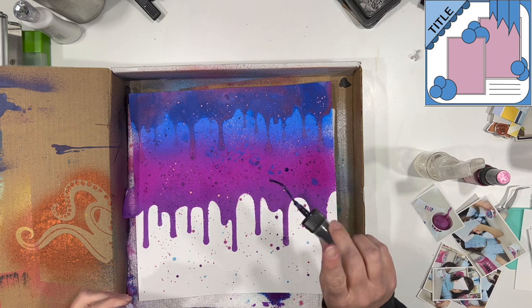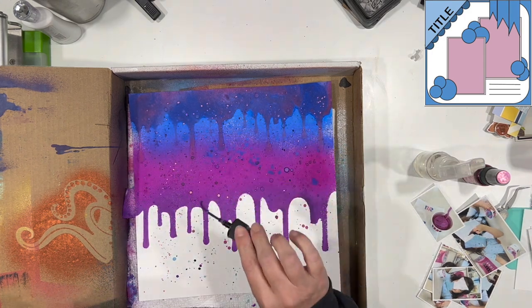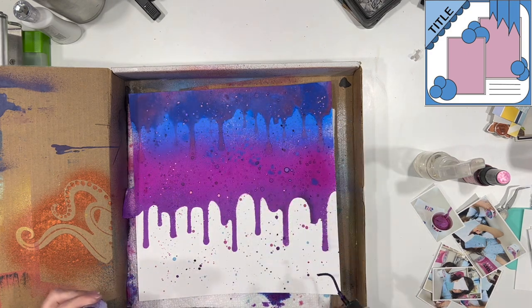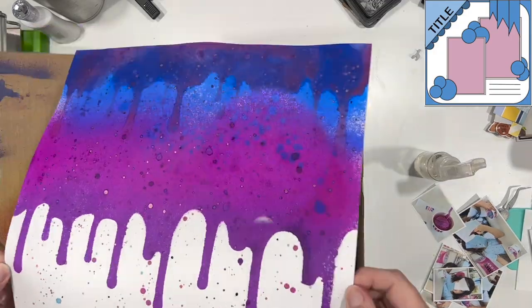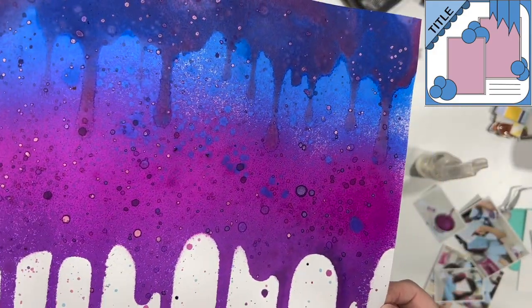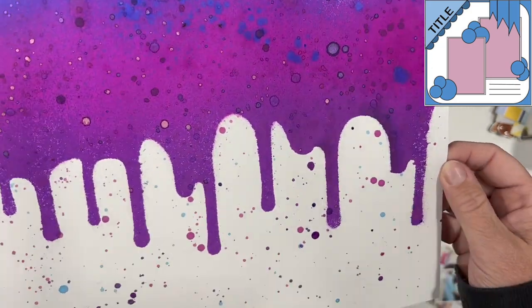I really like the way this looks and I love that stencil. I wasn't really sure what I was going to use it for when I got it from Sandy — I really had Halloween in mind, thinking that's what I would use it for. But I'm really pleasantly surprised that it worked out so well for this particular layout.